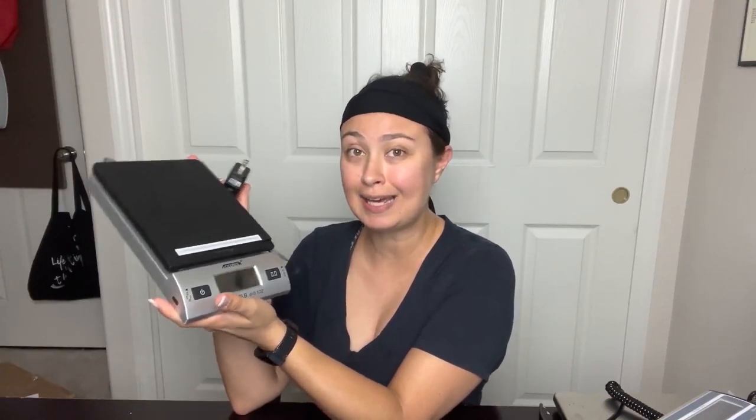When I'm weighing Poshmark, eBay, or Mercari packages, the AccuTech is the one. Now I did use it for ThredUp too, but when I really started getting into ThredUp I got frustrated with the small surface area — even with the hold button it was still cumbersome. So I upgraded to this bigger scale for ThredUp.